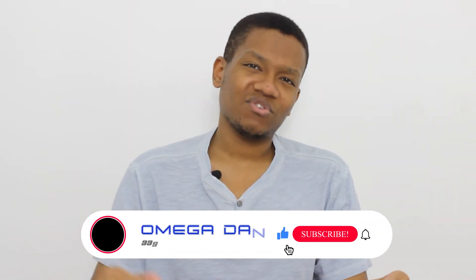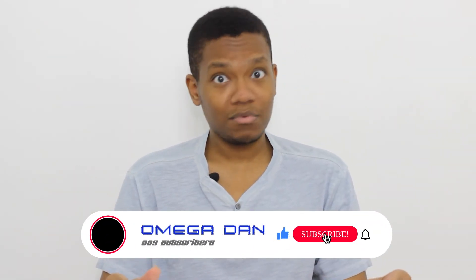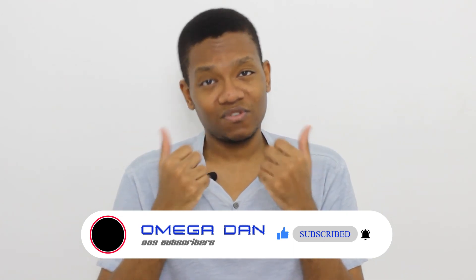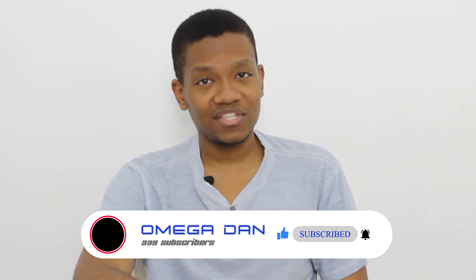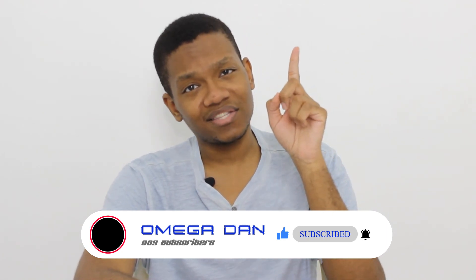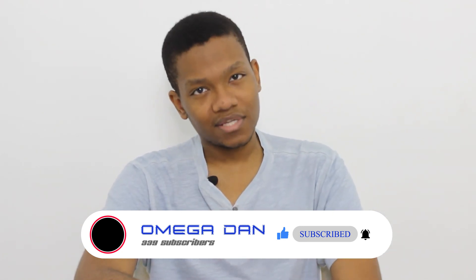Now, if you enjoyed watching this video, please give it a like, hit that notification bell, subscribe, because that would really help out the channel a lot, and check out these other videos for your viewing pleasure. Thanks again for watching, and please remember to live life and stay connected. Till next time.